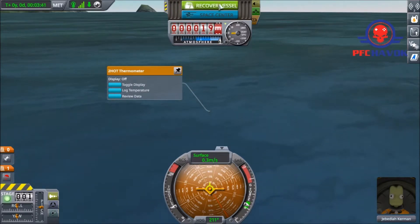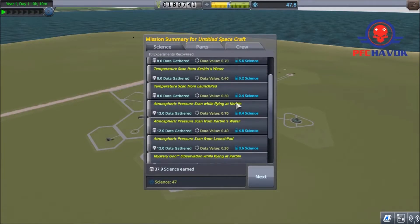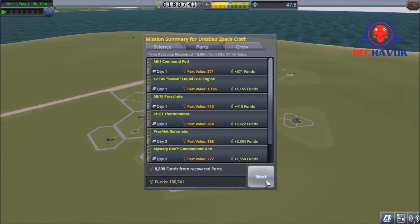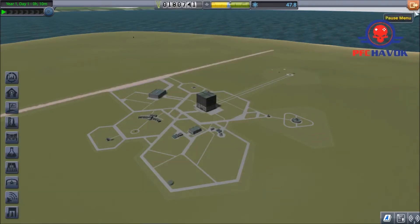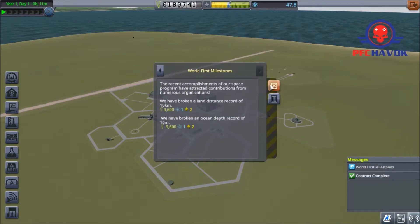Let's recover the vessel before anything terrible actually happens — I don't know how deep we could go and I'd much rather not figure that out. We got 47 science! We've collected a whole bunch of science — that is excellent. We refunded our money a little bit. No XP gained — that's fine. We're climbing in reputation, which is good. We hit a world's first milestone, broke a land distance record, and an ocean depth record. I never even knew we could actually go down that deep.